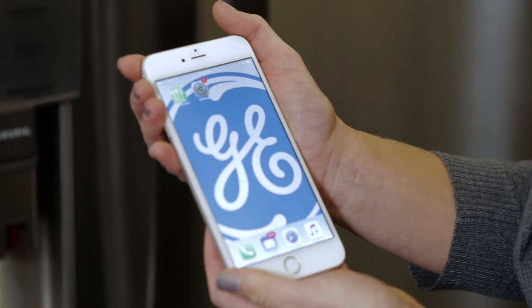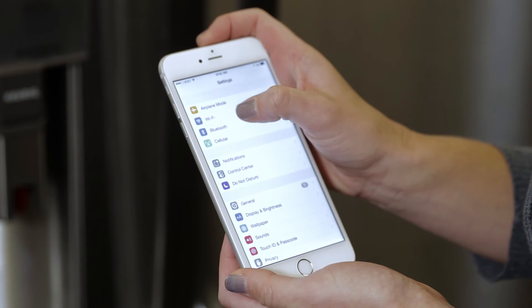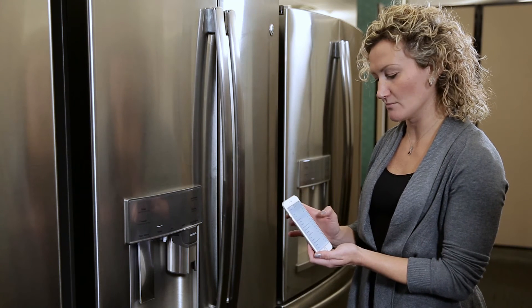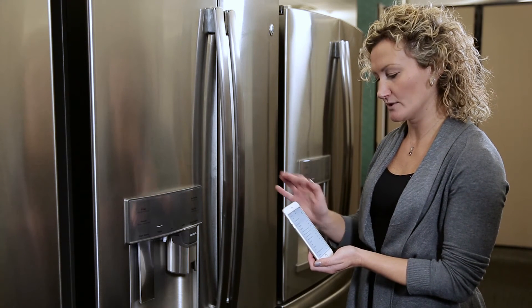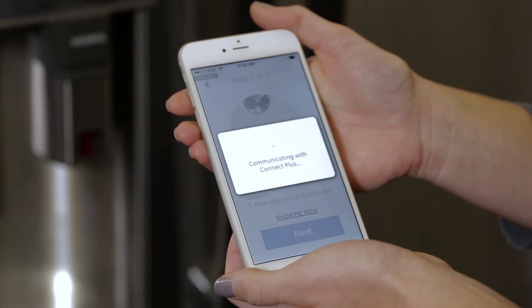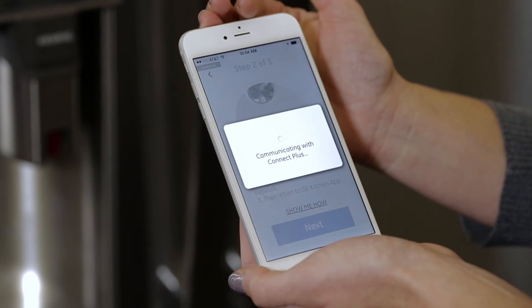I'm going to click on the home screen and go to settings. I click on Wi-Fi and look for the GE module network that shows in the network list. Here it is — GE module. I click on it, and when the check mark shows up that means I have joined the module network. Now the Wi-Fi module and the phone app are communicating.